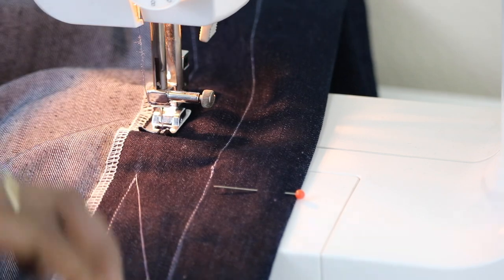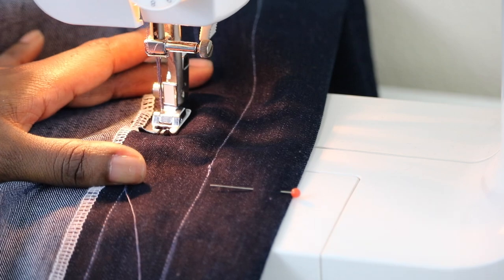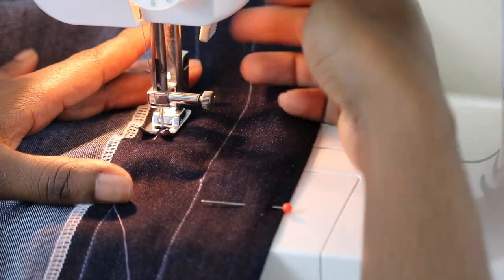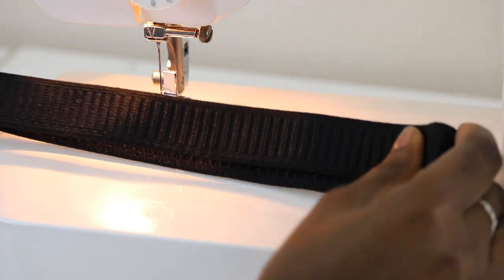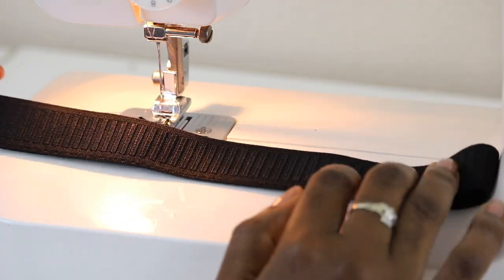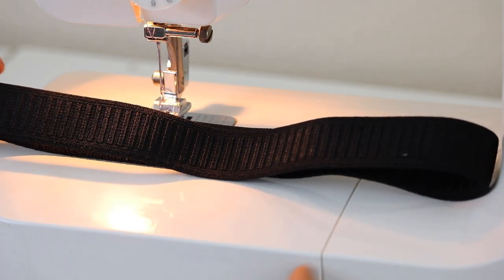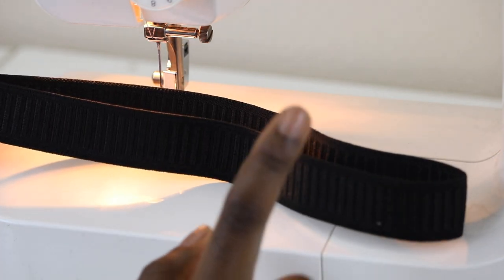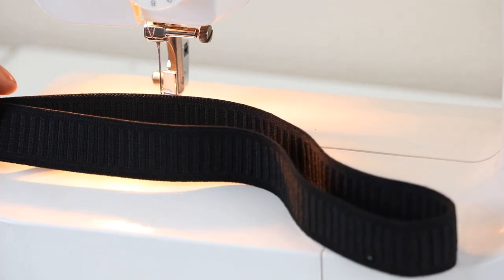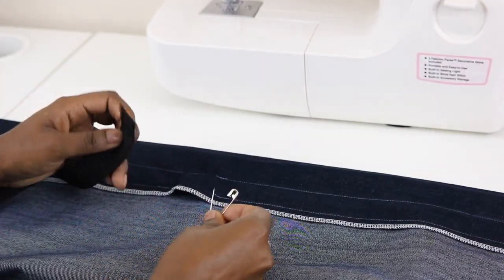I'm at my stopping point, so I'm going to go ahead and backstitch. Next, go ahead and cut a piece of elastic that is 2 inches smaller than your waist. For example, my waist is 28 inches so I'm subtracting 2 — I cut a 26-inch piece of elastic. Now it's time to insert our elastic.